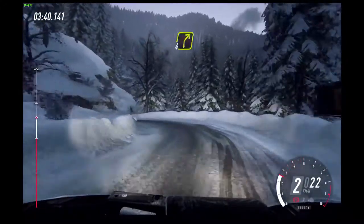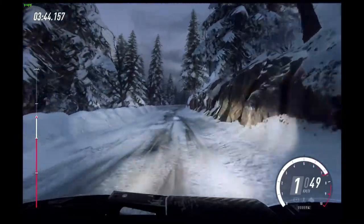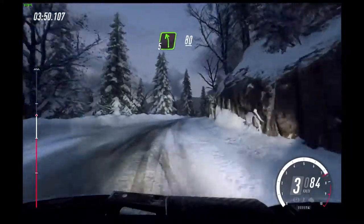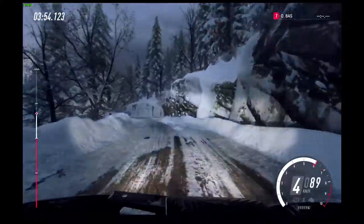50. 4 right to a crest, extra long. Into 5 left, into 5 left, slow 80.